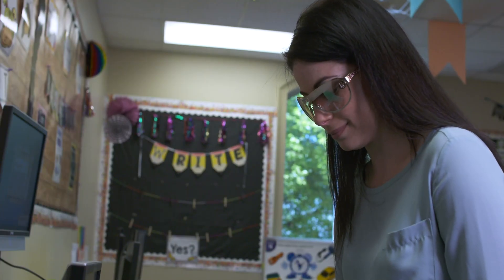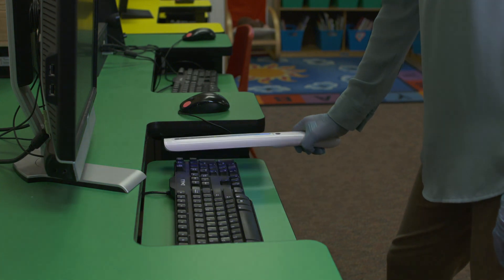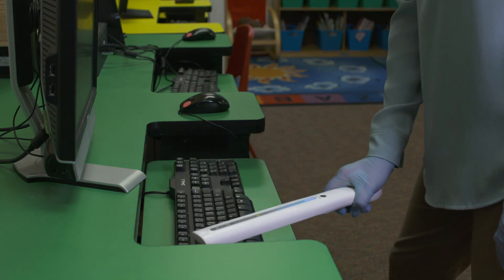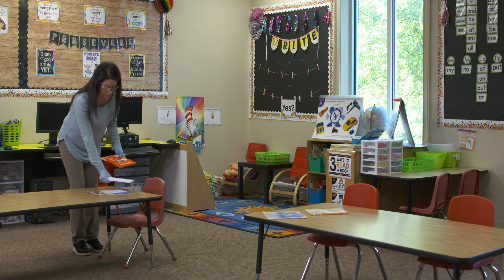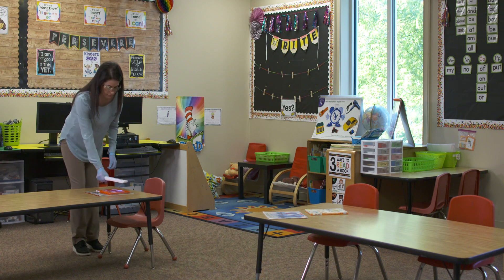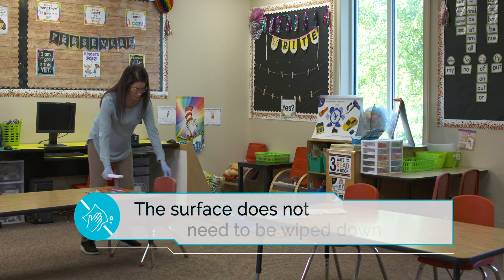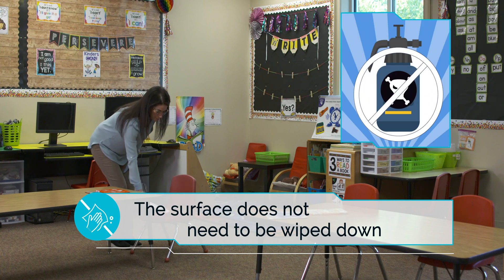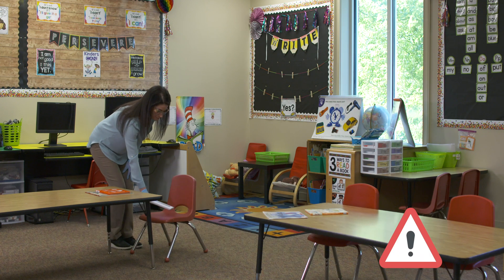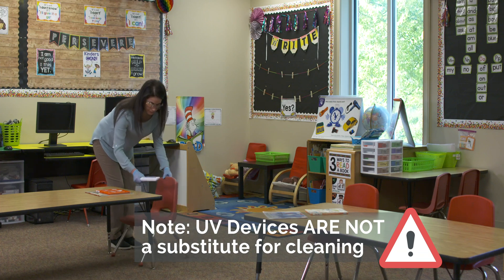Importantly, the Purify One UV Wand allows for no downtime after disinfecting — the area or object can be utilized immediately after disinfecting. Prior to or after disinfecting a surface or object, the surface does not need to be wiped down or cleaned in a traditional way using harsh, potentially toxic chemicals. It should be noted, however, that UV disinfecting does not serve as a substitute for normal cleaning and sanitation procedures.